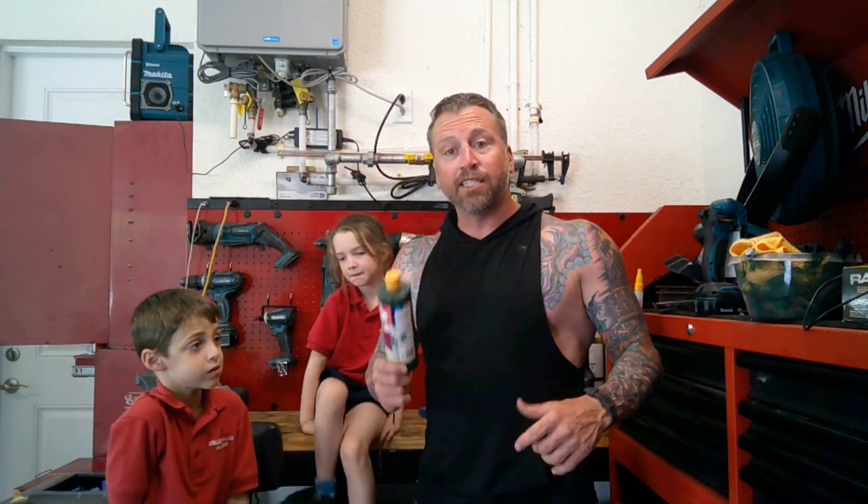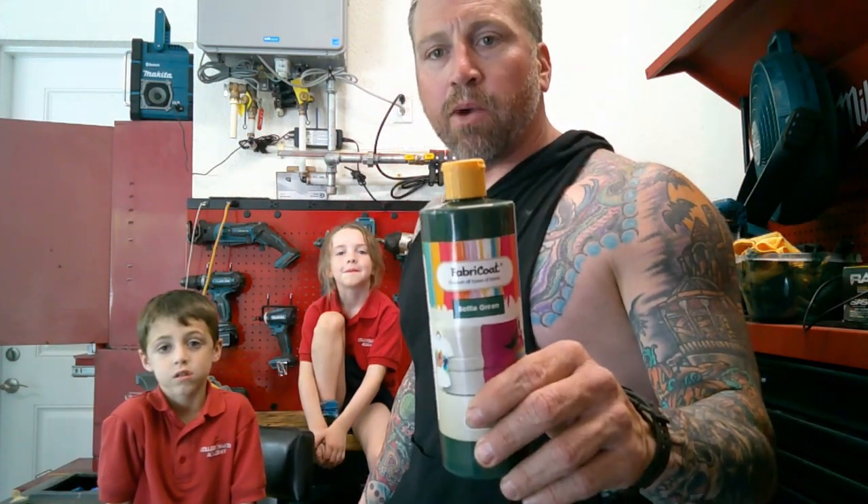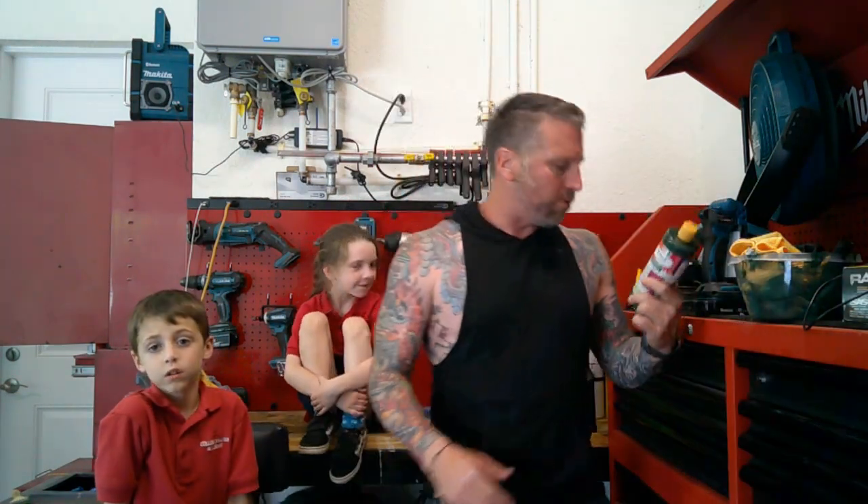Hey guys, welcome back. Today we are actually going to dye some seats. We're going to be using a product that I've never used before. It is called Fabri-Coat. You can get it right off of Amazon — I think it's like 20 bucks. It's real affordable.